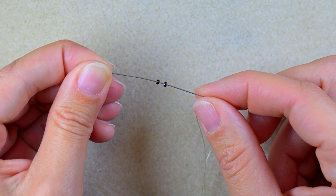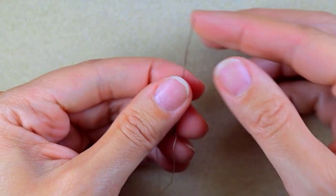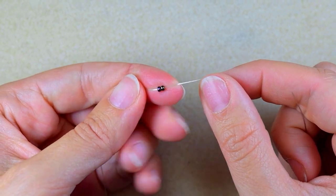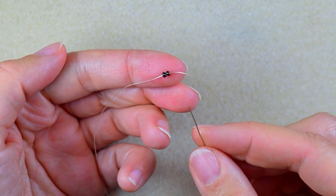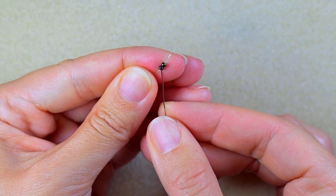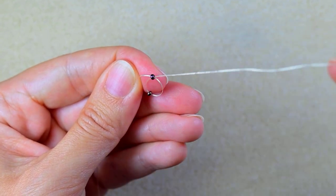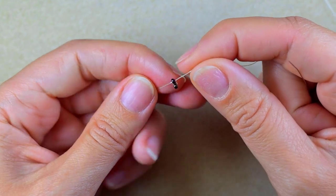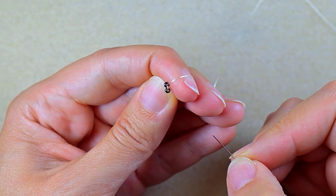I'm starting my work with two iris beads, sliding them down. I'll leave a small tail that I'll put my needle on and finish my work with later — just make some knots. As I have these two beads, I'm exiting through one of them and then going through the other one, arranging them so they sit next to each other with the sides touching and the holes pointing in one direction.